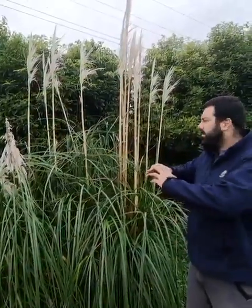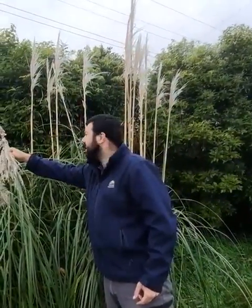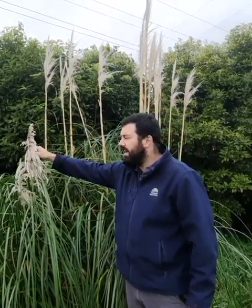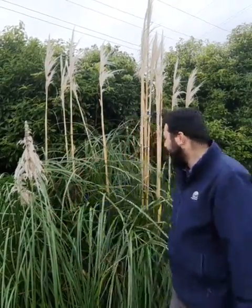The reason why this is a problem is because it spreads and forms large dense clumps. It will readily colonise bare ground with thousands of seeds on these seed heads that blow away in the wind and sometimes water as well. It can also spread through accidental dispersal via machinery, clothing, animals, roadsides, and cars.